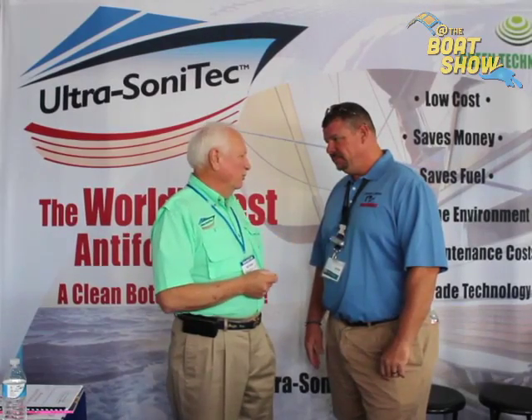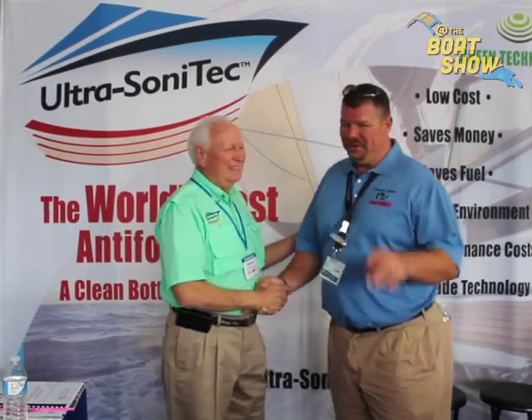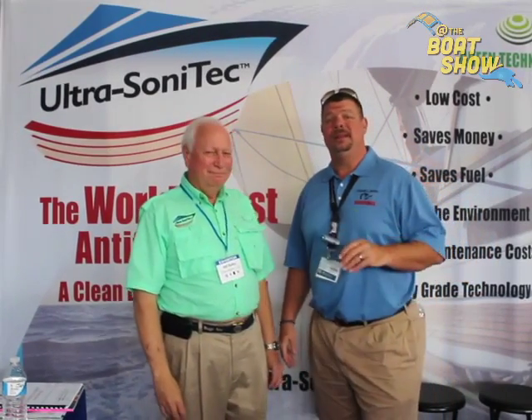We do have dealers and installers that we're setting up all across the country. Bill, thank you so much. My pleasure — I greatly appreciate it. You guys have got to check out this product; it's truly revolutionary when it comes to marine bottoms. Ultrasonatech.com, or come on out to the Newport Boat Show. We'll see you out on the water!